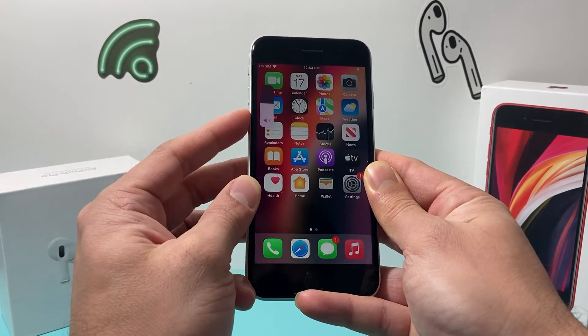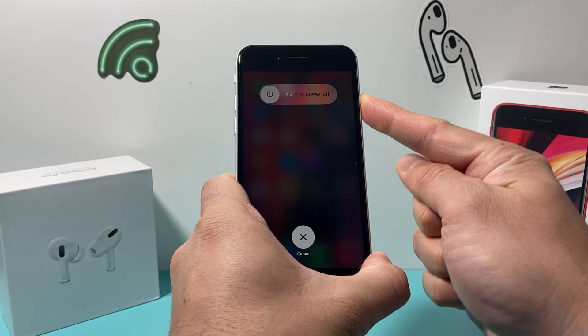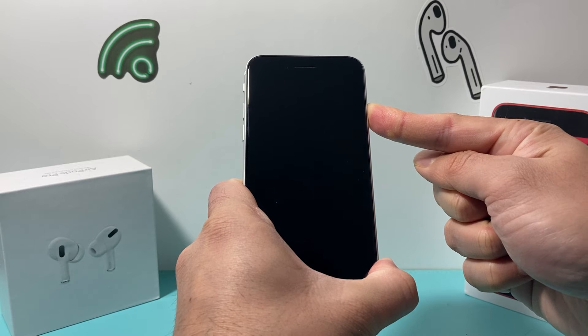So in real time: volume up, volume down, and then I hold this side button. As you can see here, we're not going to slide to power off — that will be a normal shutdown — so that's why we need to keep on holding that side button just like that.